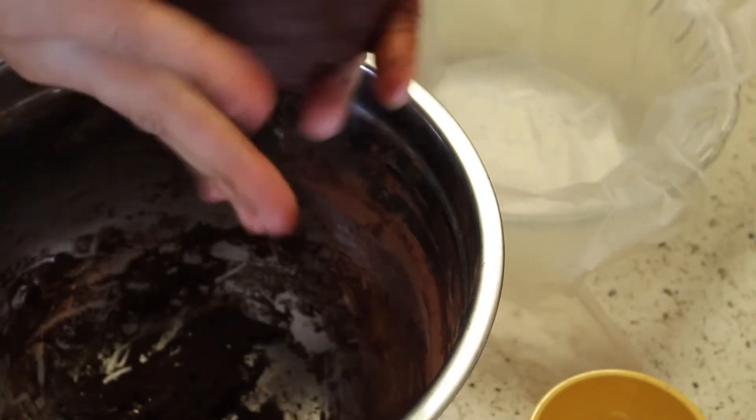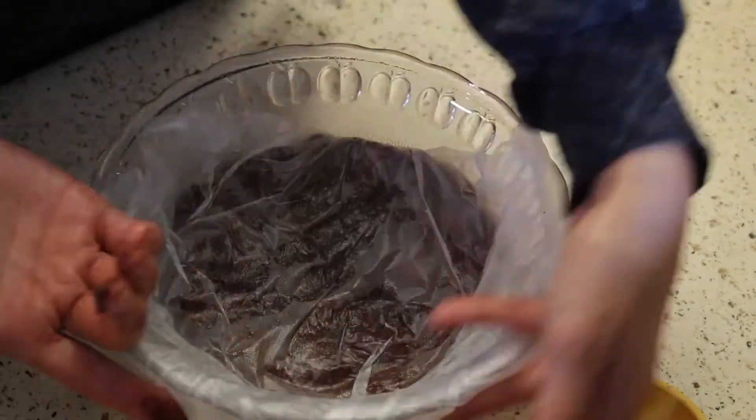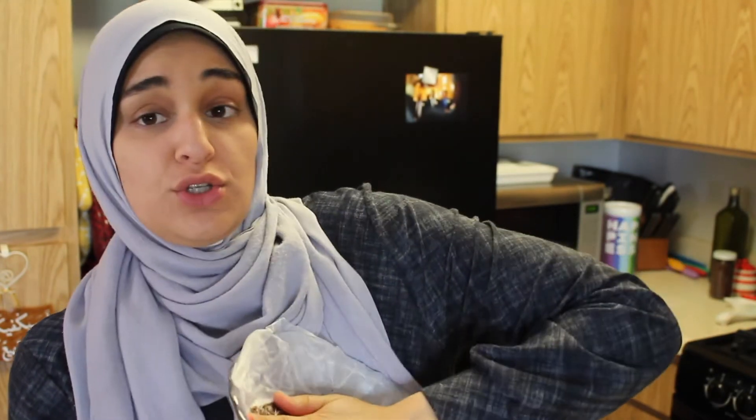Now, with your hand, you're going to scoop out your batter and put it into your cling wrap. This is going to be so perfect. We're going to chill this for about one hour, and then it's going to be nice and easy for us to roll it out and shape it.